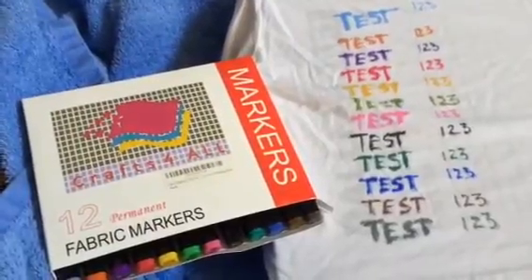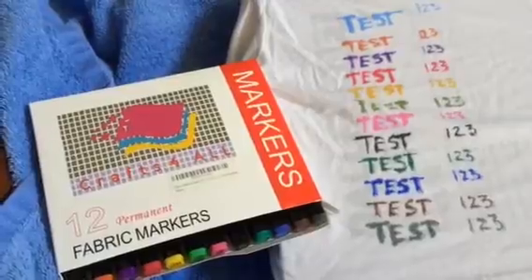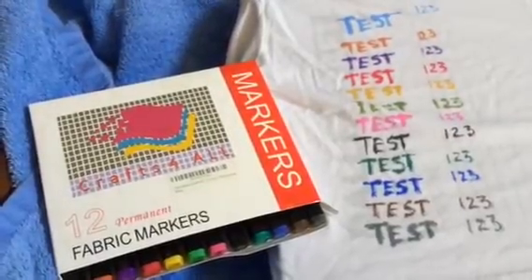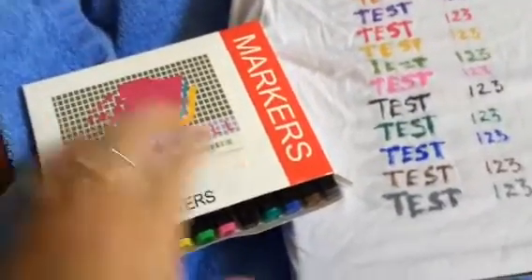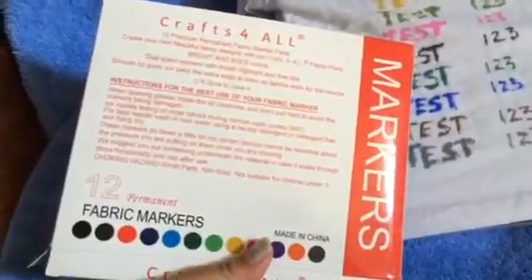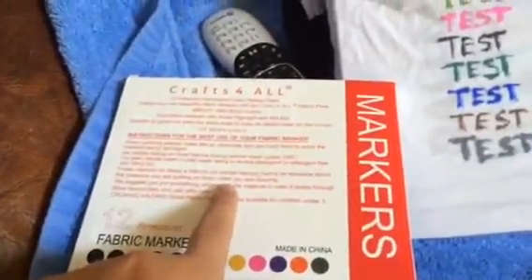But on this one, there were quite a lot of bad feedbacks about the markers bleeding. And nowhere on the listing does it say that they don't bleed. In fact, on the carton itself, it does say that some of the colors do bleed. It says right there: these markers do bleed a little on certain fabrics.